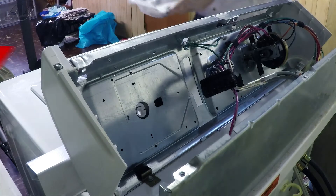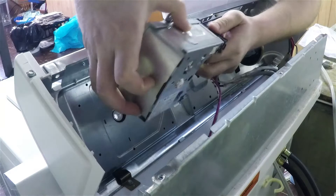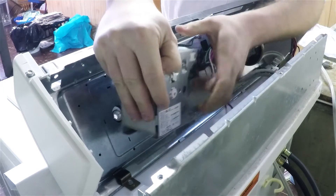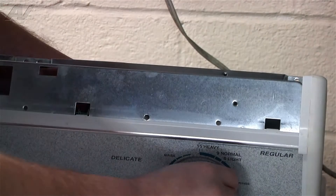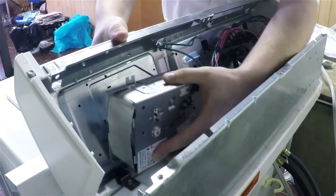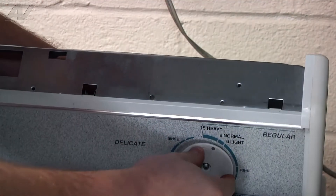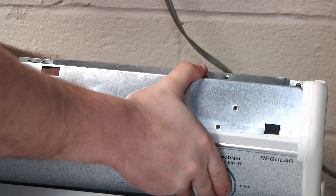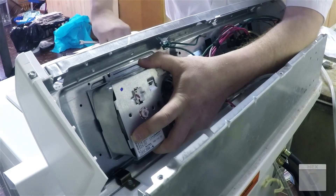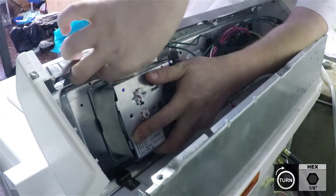Now you can put in your new timer. Plug your wiring harness back into the timer and make sure it fits snug. There will be a notch on the plastic ring that this feeds into — make sure that is secure. Now replace the quarter inch bolts that you took out previously.